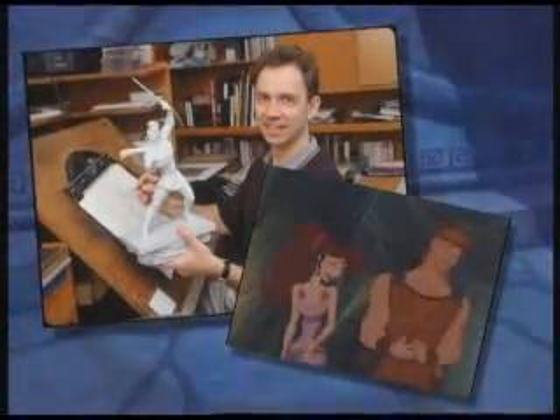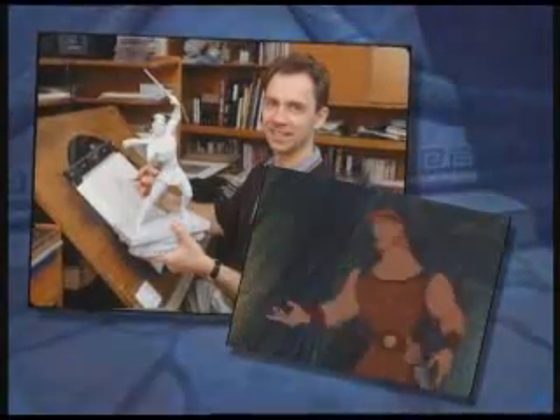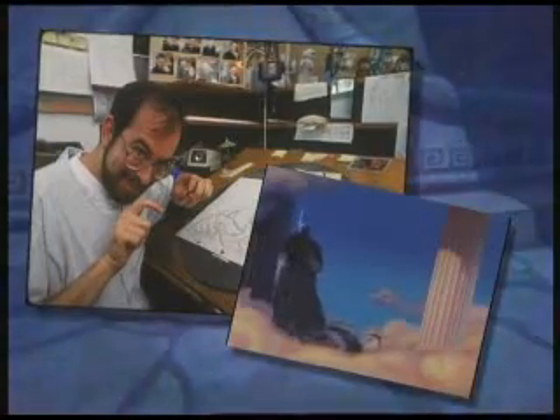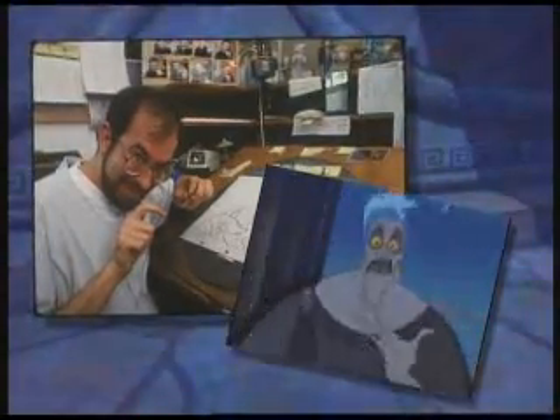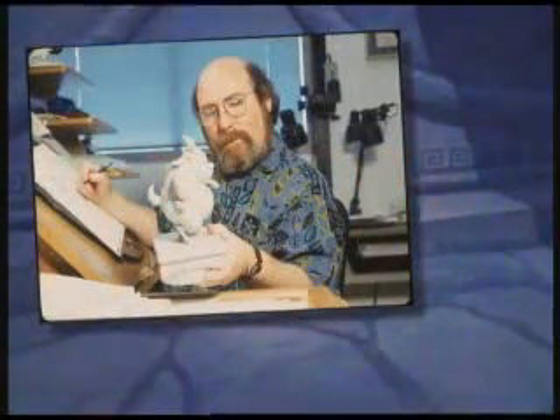Once the story is set, it's the animators who bring the characters to life. This is Andreas Deja, who is the supervising animator of our hero, Hercules. Here's Nick Raniere, the supervising animator of Hades. And the supervising animator of Phil is Eric Goldberg.